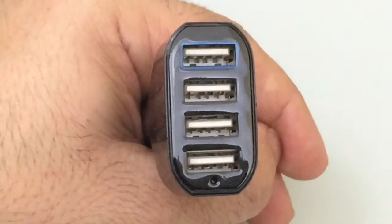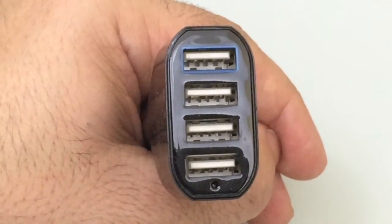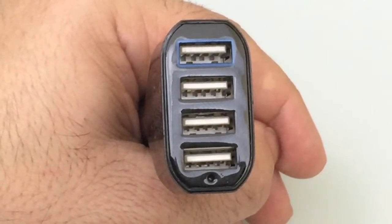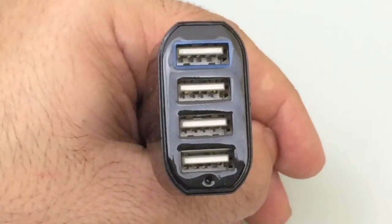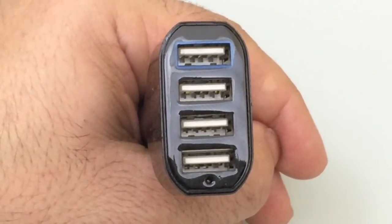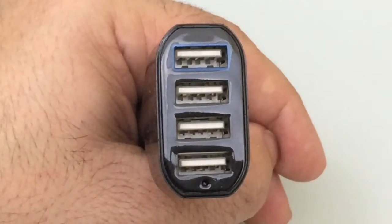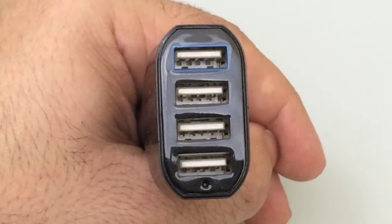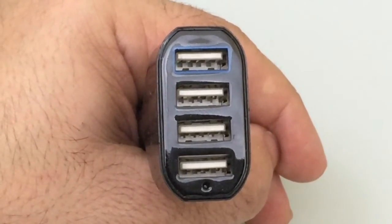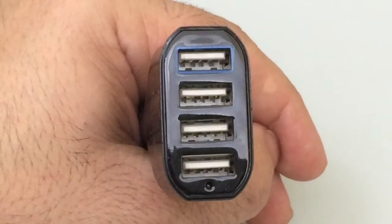Starting at the very top, the first charging port has a blue highlight around it — this is your adaptive fast charging 2.0 port. This is what you'll want to connect your Note 4 or Nexus 6 to. You can plug those devices into any port, but if you want adaptive fast charging, that's the one to use. The other ports feature intelligent charging, so regardless of whether you have an iPhone or an Android phone, the charger will automatically adapt to that specific device and provide the right amperage. In my case, since I have a Note 4 and a Nexus 6, I'd plug into the blue port, while the rest of my family with an S5, iPad, or iPhone would use the other ports.